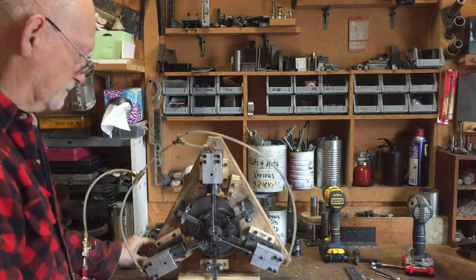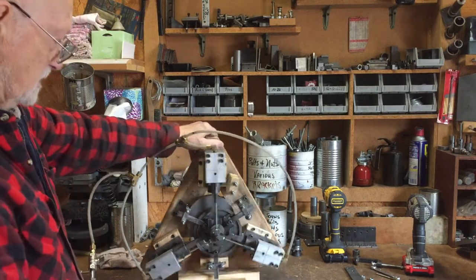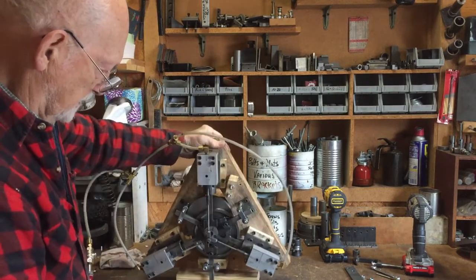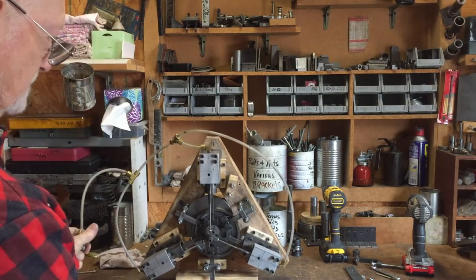It doesn't vibrate too bad — just a little bit. As you can see it's just free-setting, so if it wants to flip around it can, but it does fairly well — not that bad.